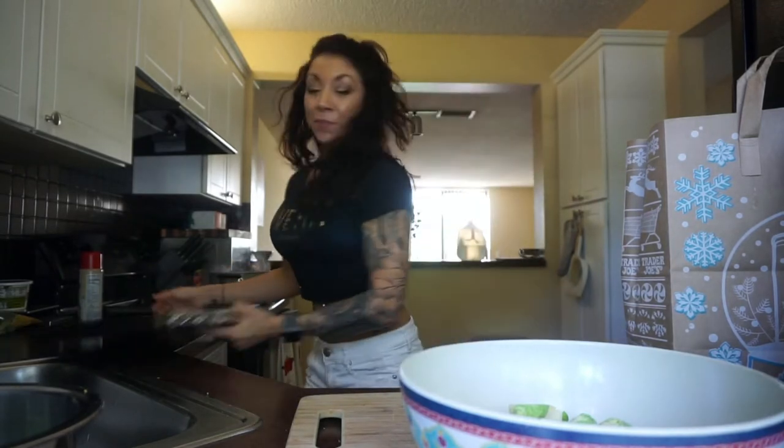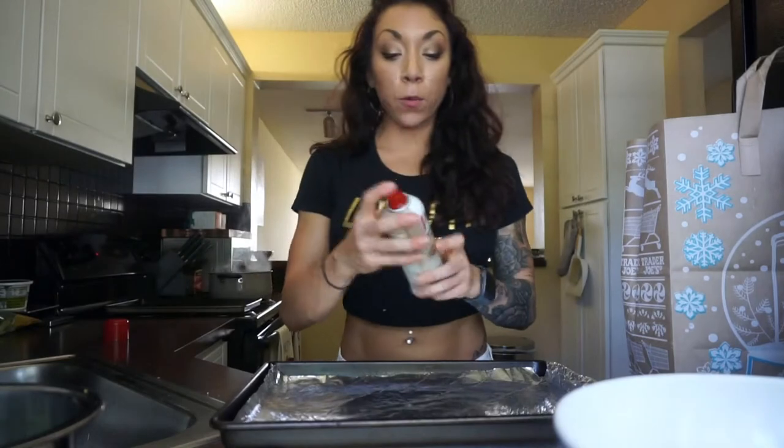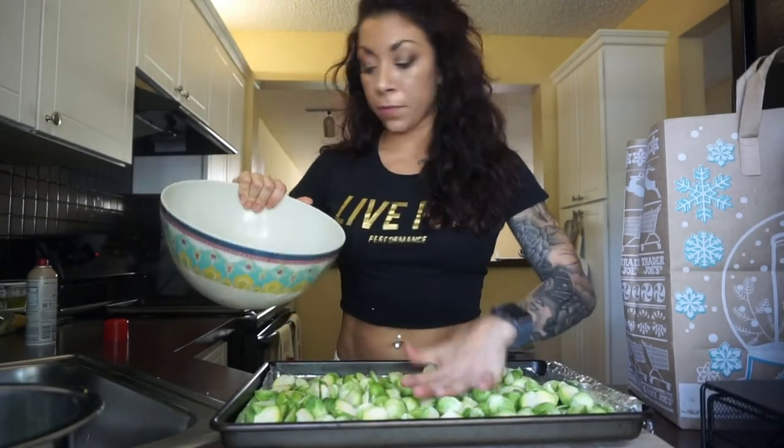All of these recipes are something you can make for your meal prep because we're making them in bulk since it's Thanksgiving. We are going to roast the Brussels sprouts and I have a baking sheet right here. I'm going to spray with some cooking spray and pour the Brussels sprouts on. I'm going to save the leaves to the side. So I have one whole bag of Brussels sprouts — it really depends on how many people you're feeding. I'm just making these recipes for you guys.